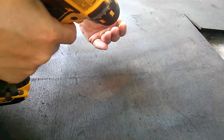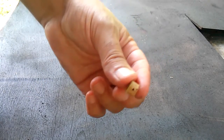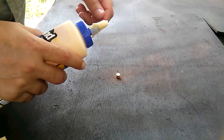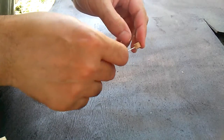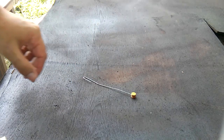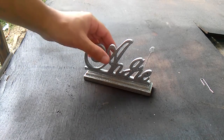I cut a piece of dowel and then I drilled a little hole. Took a wire and a little bit of glue for the dot in the eye of the name. So everything's painted — that's about it.